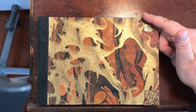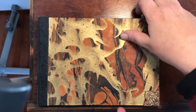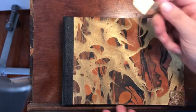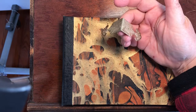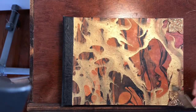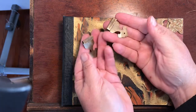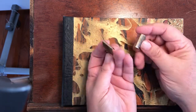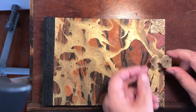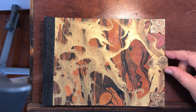I found these picture frame corners in a craft store on sale, got four of them, and they seem to go pretty well with these ornamental box corners. You can find these online or in certain craft stores for super cheap. Here's an example of what I'll eventually do — I took a corner like that, split it in half, bent it over, and these will wind up eventually being the clasps for this particular book when I'm finished with it.